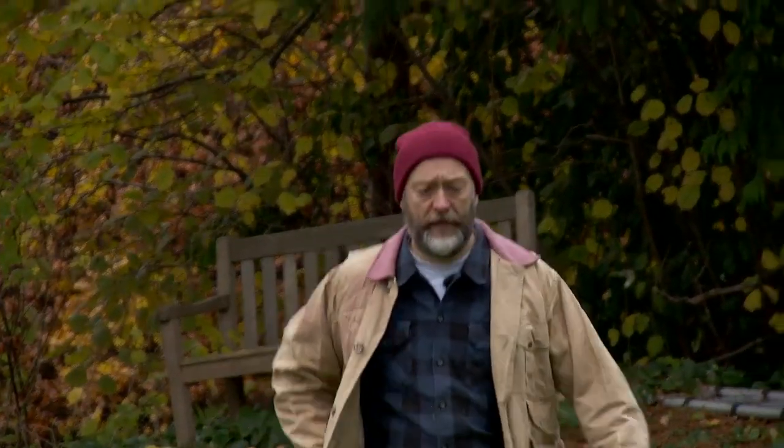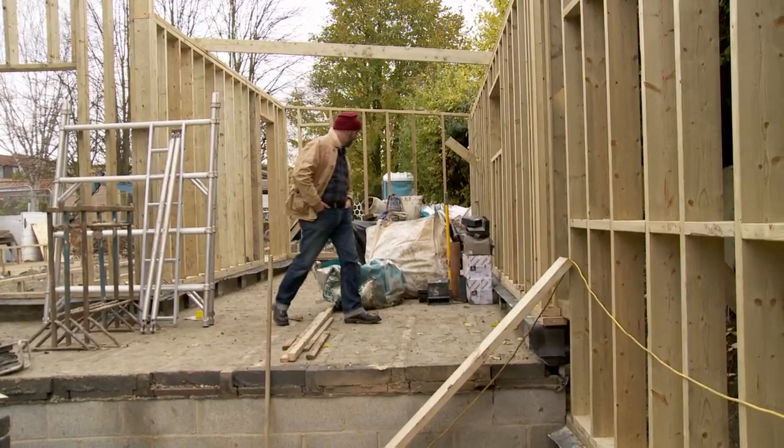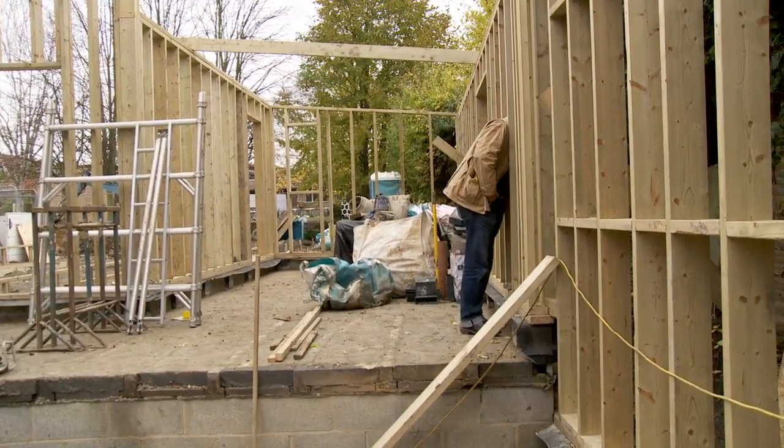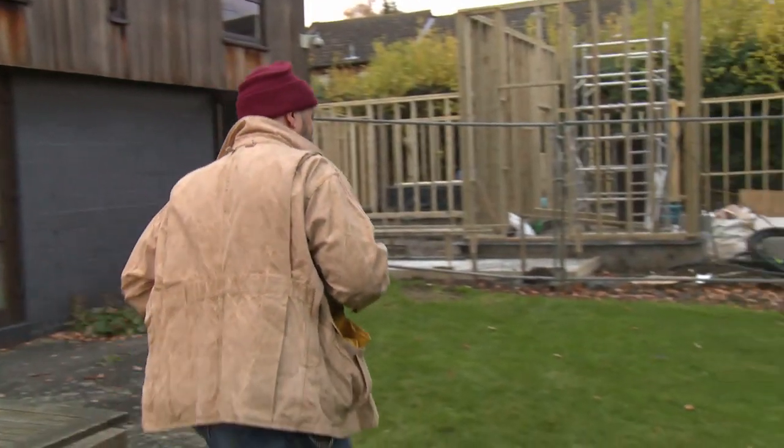I always loved making things since I was a kid. I suppose it makes sense therefore that I get involved in food in this kind of DIY way. When we moved into this place we had the opportunity to put up an extension. I really wanted to get involved. It's kind of out of my league, but there is one thing I can do: let's feed the troops.